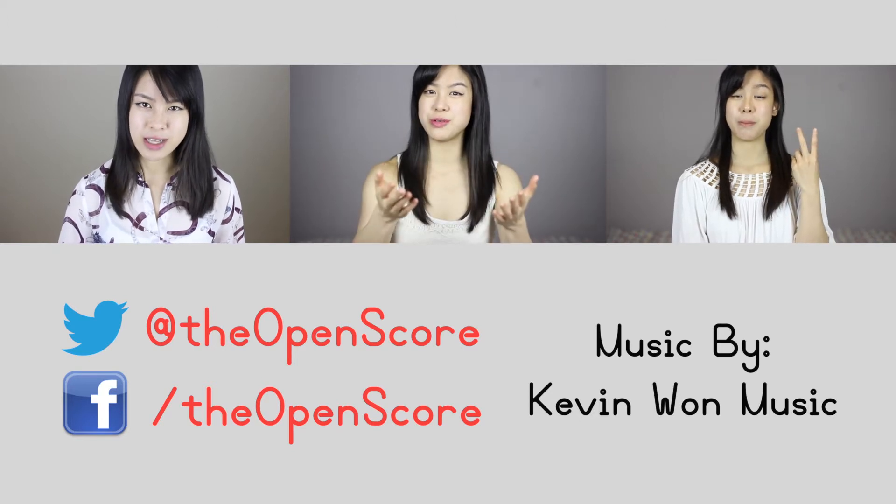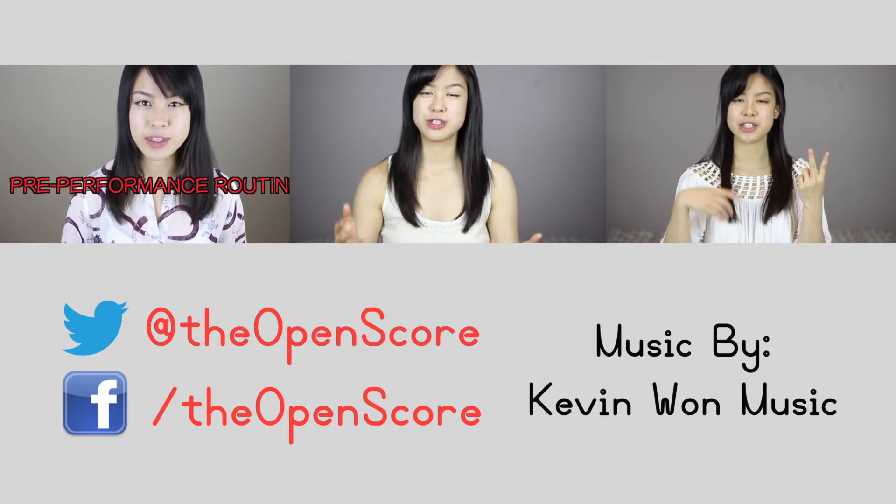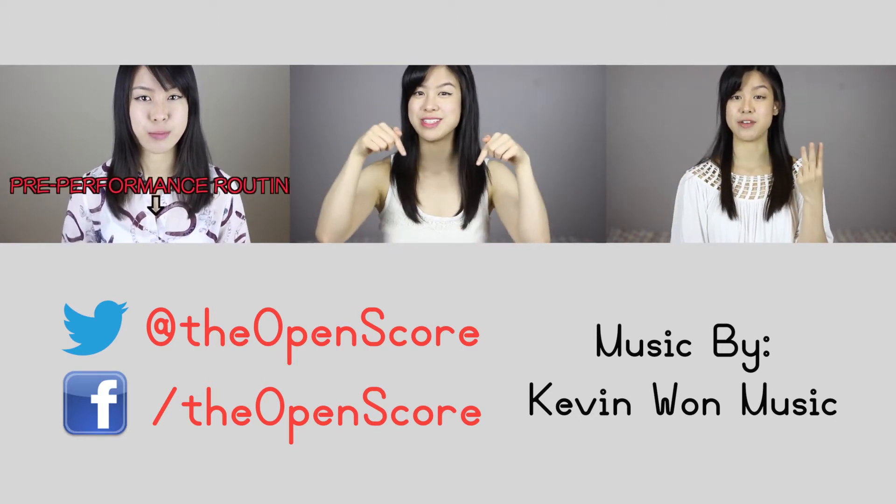I hope you find this tip helpful, so good luck in the practice room. I'm really curious about the methods you use to adjust to new tempos, so please share those with me down in the comments below.